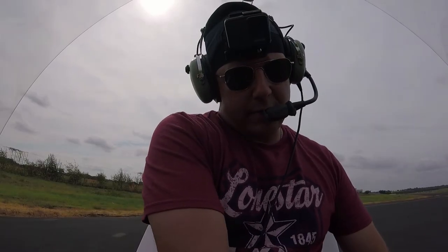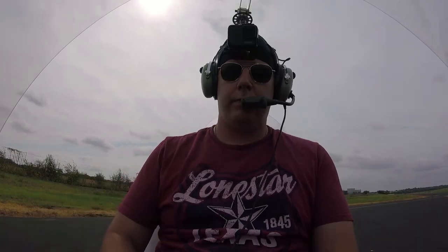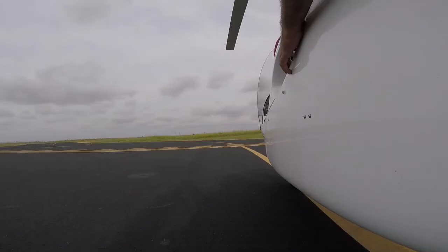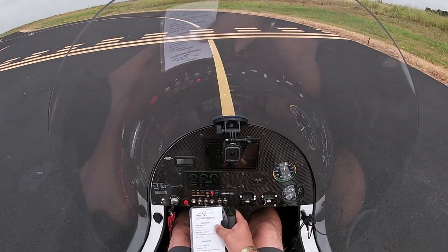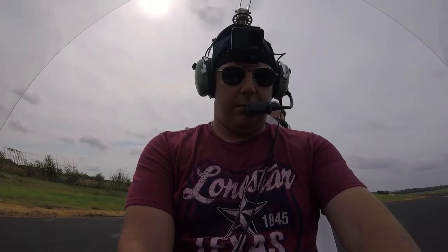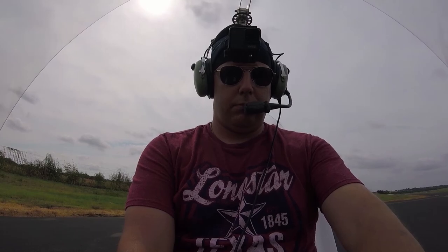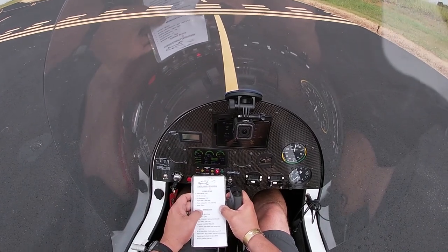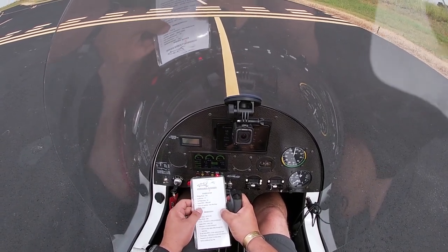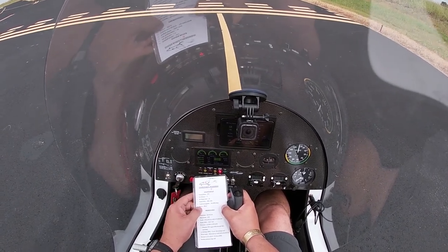Set the parking brake. Engine run-up: parking brake set, oil pressure is green. All temp is greater than 50. The oil pressure checklist should say 1.5 — it says 15 on there, it should say 1.5. We're at 4.0 right now, so we're good. The tick mark is in the green.